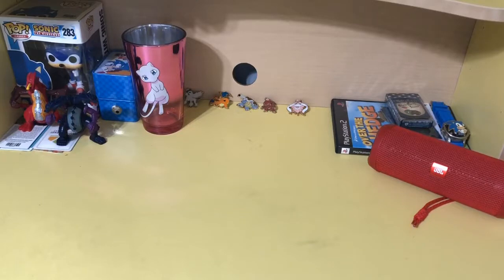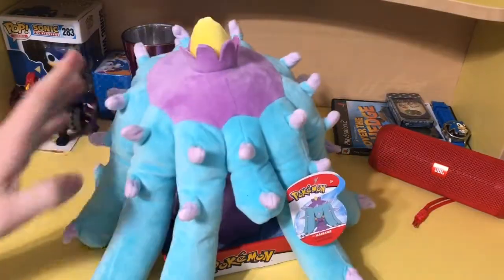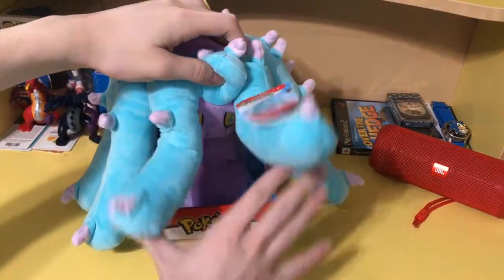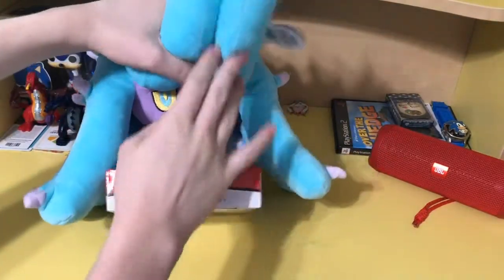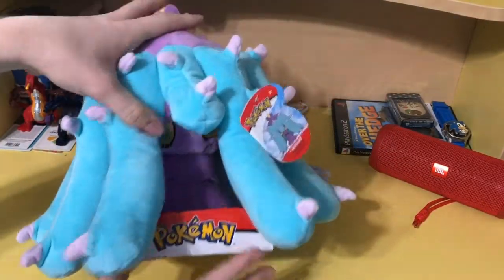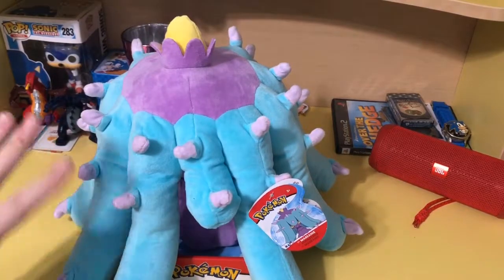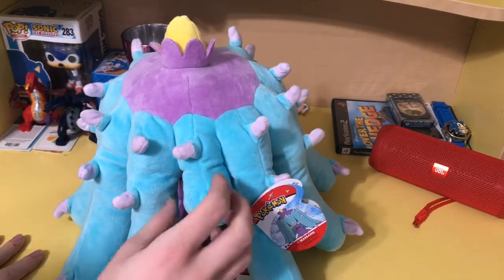I'm really happy with how that video turned out, but I just needed a break. I've taken a two-week break, I'm back to making videos, and I also got what you clicked on this video for — a new plush! It's a Mareanie!